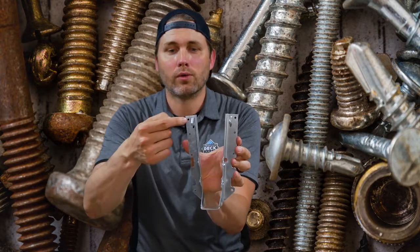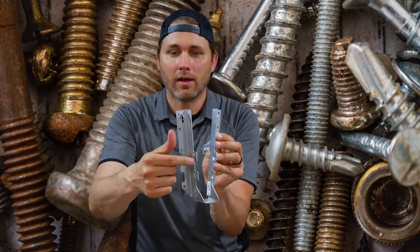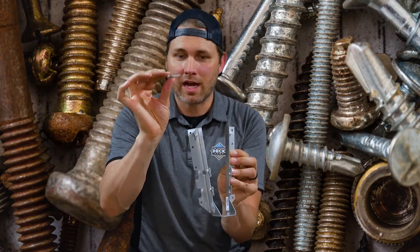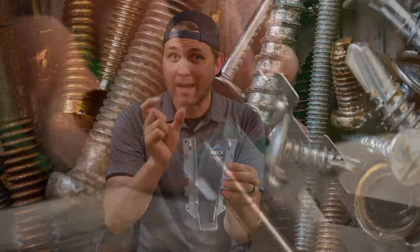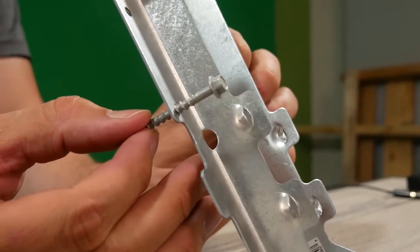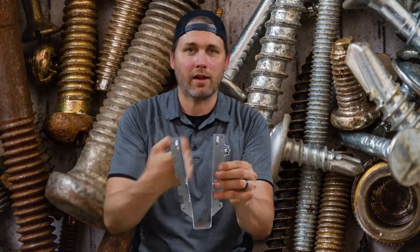On a typical joist hanger, you've got holes through the face of the hanger, but you've also got these angled spots on the side of the hanger. The short ones — the inch-and-a-half — are meant for going through those straight holes into your ledger board, which is only an inch and a half thick. The angled holes, however, are designed for a longer screw or nail so they have a double shear capacity, with the nails crisscrossing behind the lumber. Those angled shots go through your joist into the ledger — two in one direction, two in the other — to crisscross and give you extra strength.